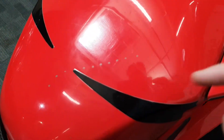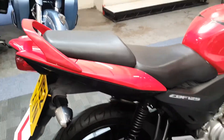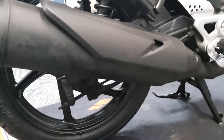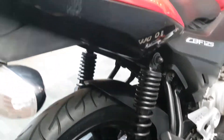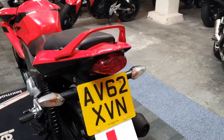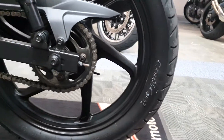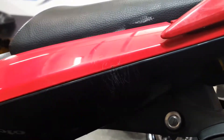Little scratches on the tank, you'll just see there. Standard exhaust, a lot of scratches on the tail. Back tire looks good. Chain and sprocket looks okay. And again, same scuffs just on the left-hand side as well.